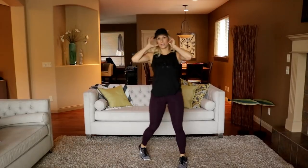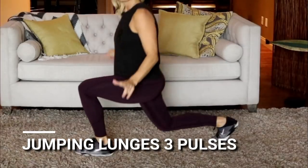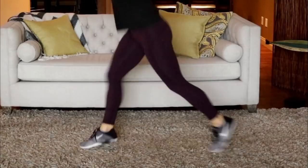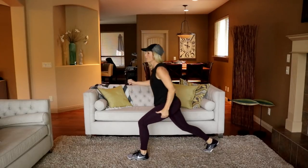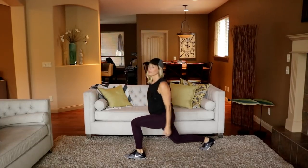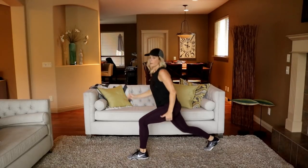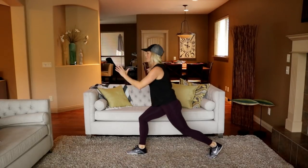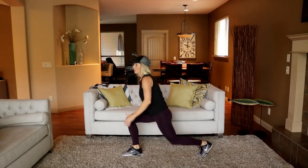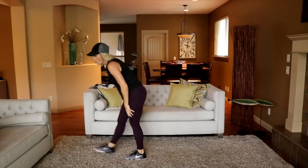Jumping lunges with three pulses. Get into a lunge position and pulse: one, two, three — switch legs, one, two, three. Drop that back knee low. Ten seconds — one, two, three. And time. Holy burn.